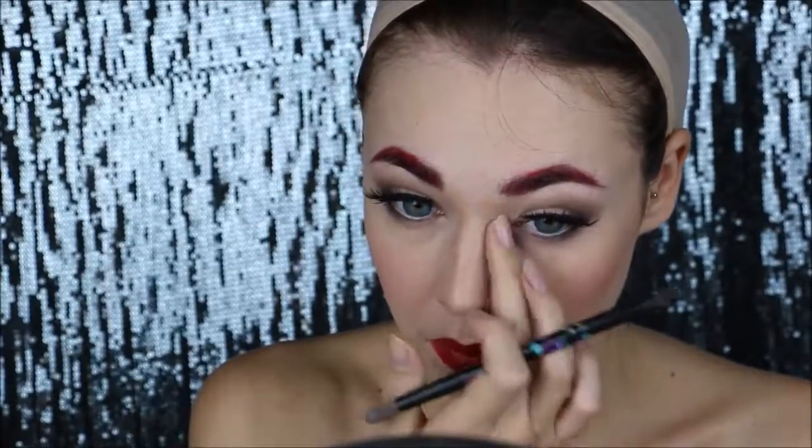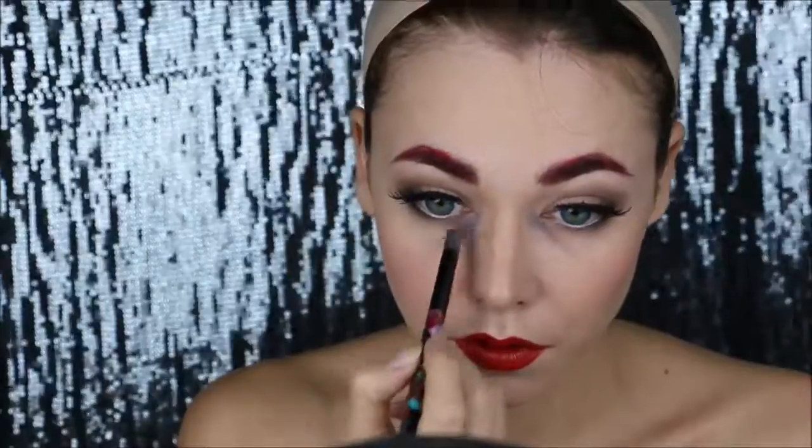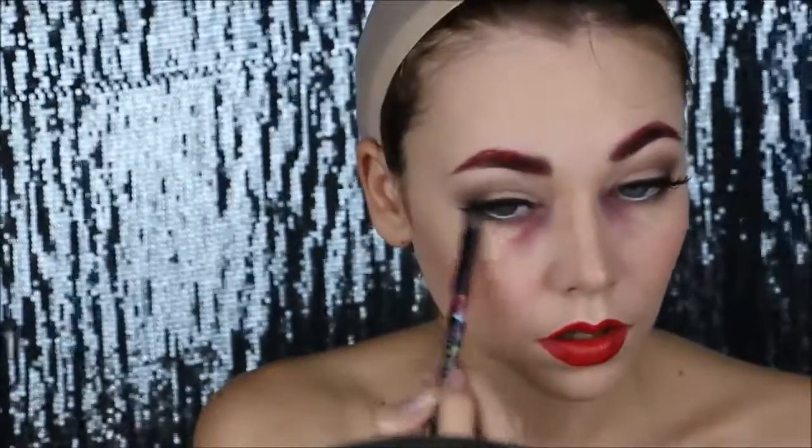First I'm gonna take some purple and I'm gonna apply it to make my eyes look tired and like they have dark circles. Then I'm taking some red and applying it again underneath to create tired looking eyes.